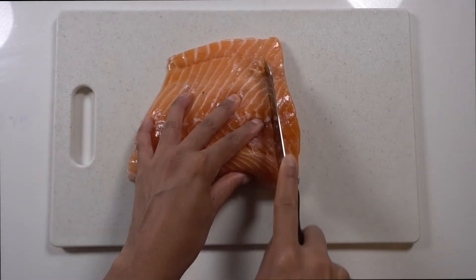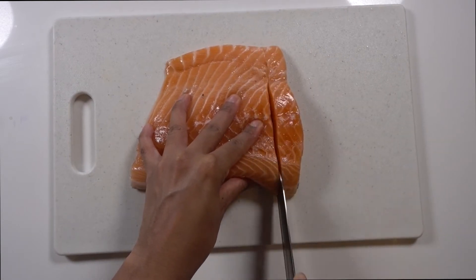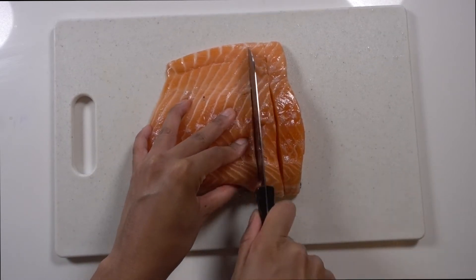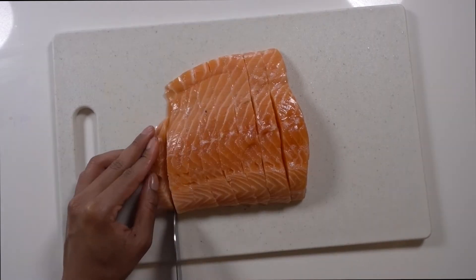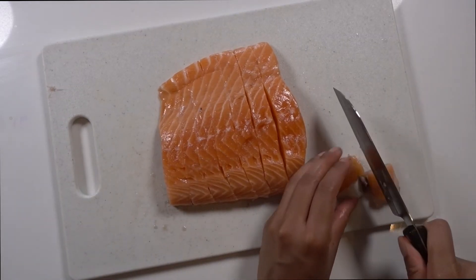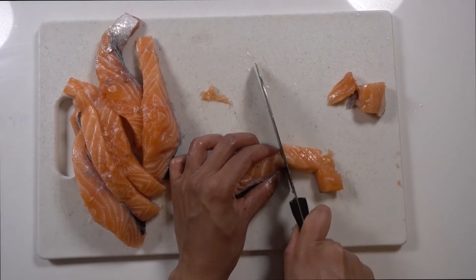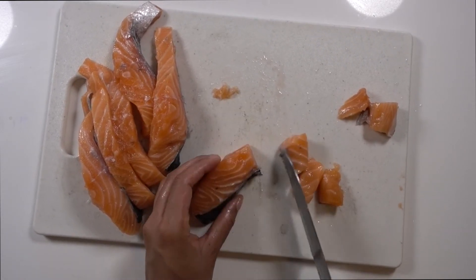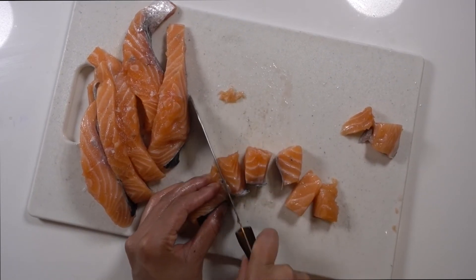For the salmon, I have about 1 pound of fresh salmon here. You're just going to start off by cutting it into 1-inch thick slices, and then take each of those slices and cut them into 1-inch thick cubes. I left the skin on for about half of the salmon that I cut up and then decided for no particular reason to cut off the skin for the remainder of it.